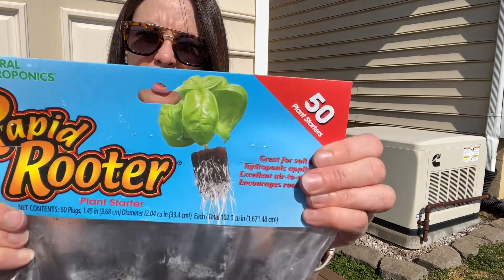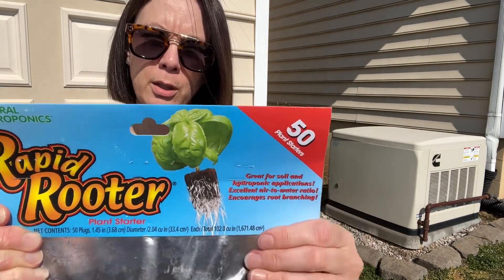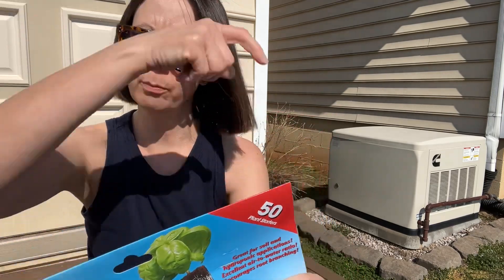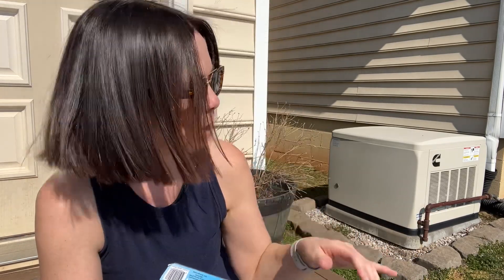I got these when I got my iHarvest. If you see, the roots grow right through it. So when you're ready to up-pot, you just put the whole plug in the pot. They stay pretty moist — you don't have to worry about watering them as much. When I planted for the iHarvest, these were just the easiest things I ever had. Plus, if something doesn't come up, it has a little hole in it and you just throw another seed in it.